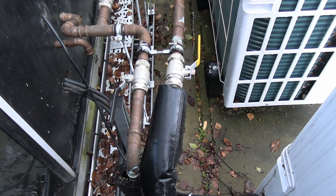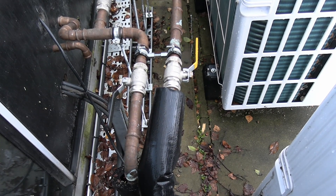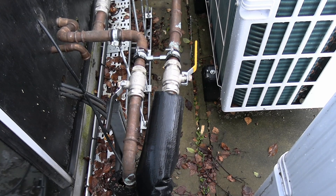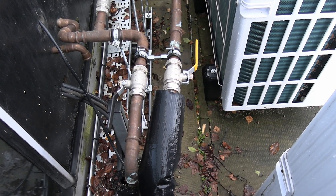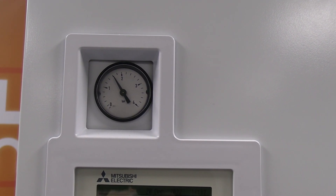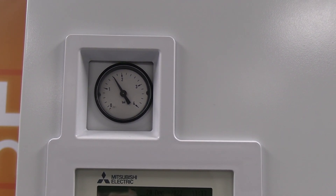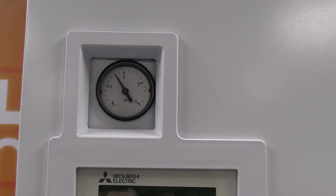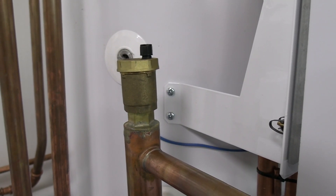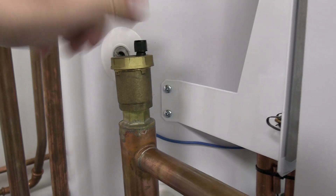So you can see here, we're just checking the valves, make sure they're open. Normally you'd see those pipes lagged as well — I've left them all exposed for training purposes. So the things I would be checking: water pressure, just to make sure that's at least 1.6 bar. Also checking we've got any air in the system. If you think there's air in the system, make sure your AAVs are open and let any air out.